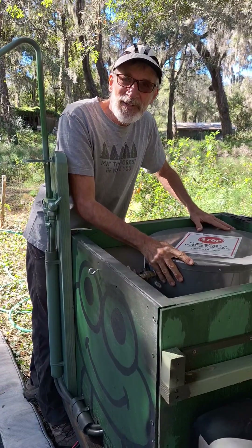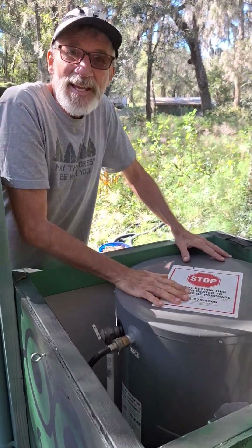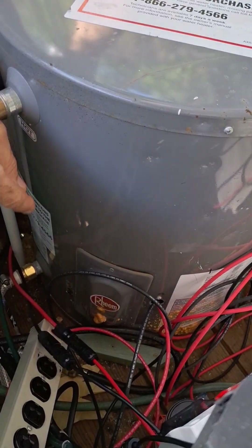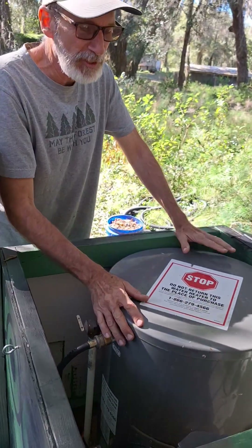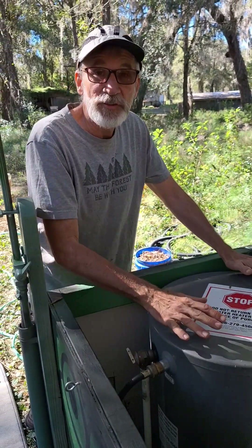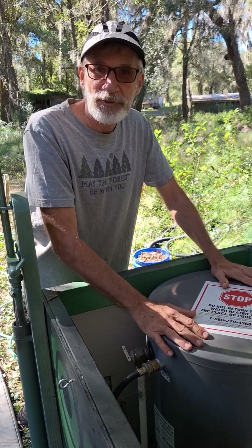In the heart of it is this conventional electric hot water heater — a 20-gallon model. Those two solar panels are hooked directly to the heating element, and they provide a beautiful source of energy to heat this water. There's no solar generator needed to create the hot water. It's just two solar panels and a conventional electric hot water heater.